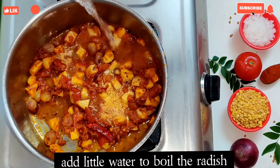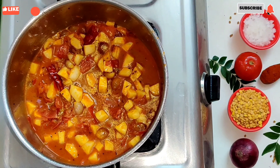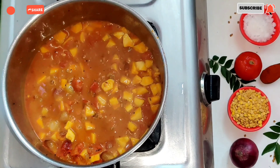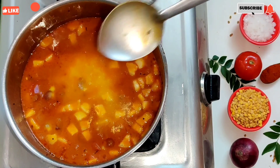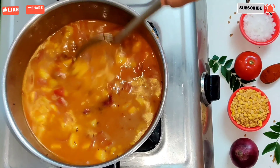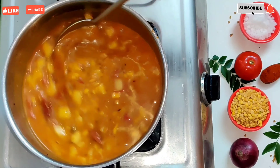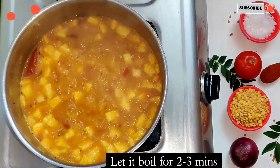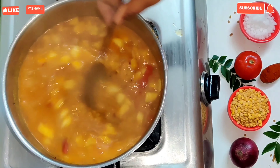Add 1-2 minutes. Let's close it. We are ready for 2-3 hours.